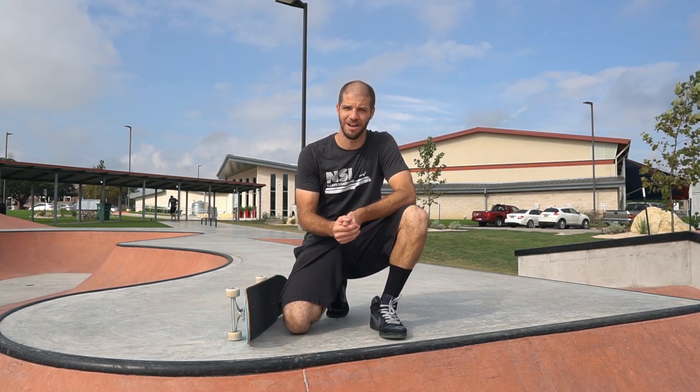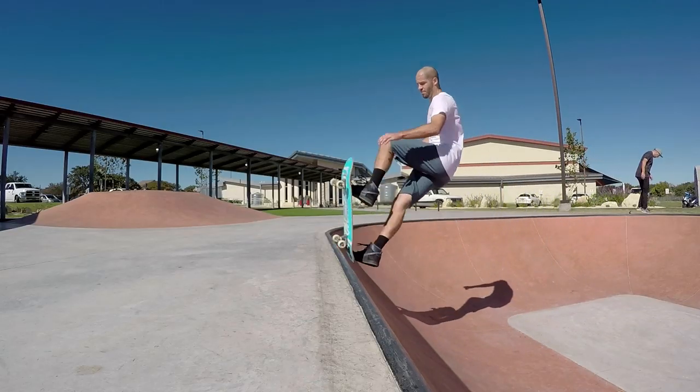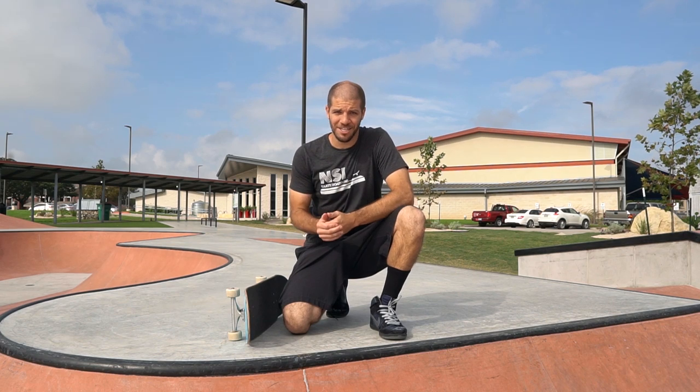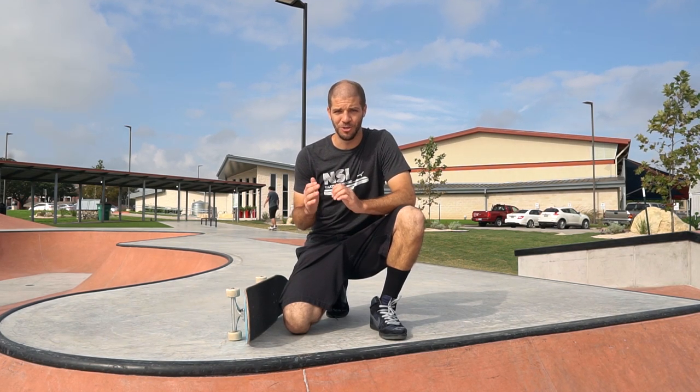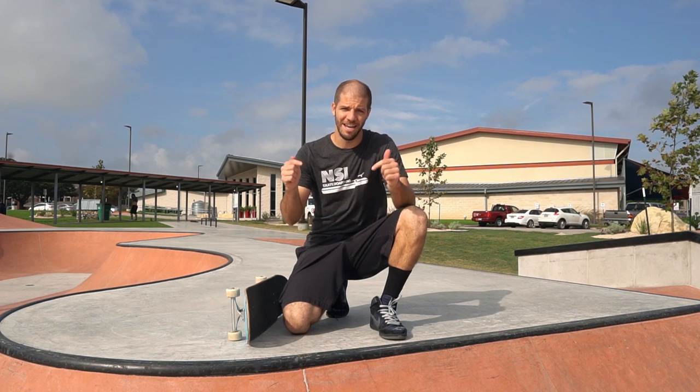What's up guys, my name is Justin Loria and today I'm going to be doing a guest tutorial on Chad's channel on how to do a freestyle mini ramp trick called a sweeper, which looks like this. Chad is going to be over on my channel today doing a tutorial on backside 50-50s on transition, so once you get done watching this video make sure to head over there and check it out by clicking the link in the description.